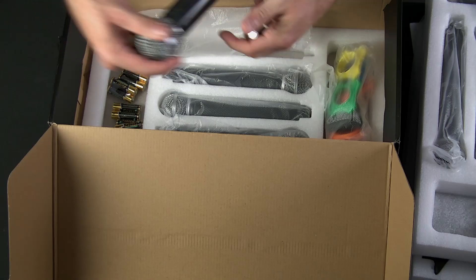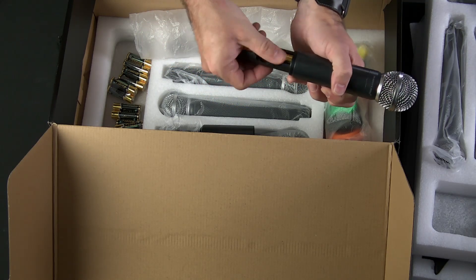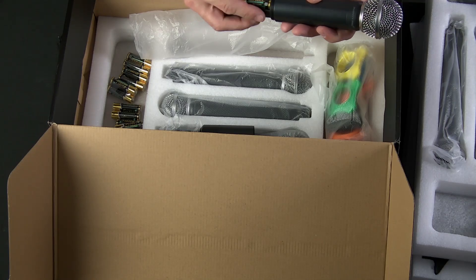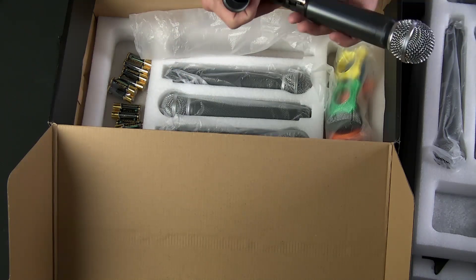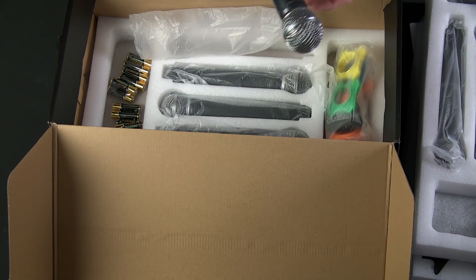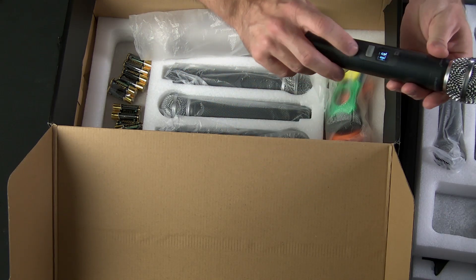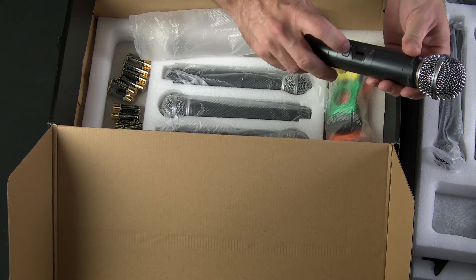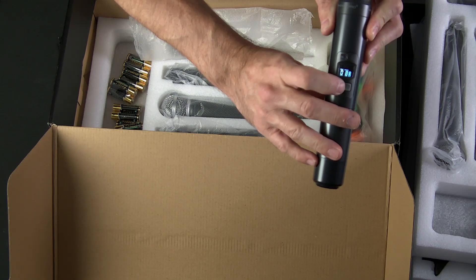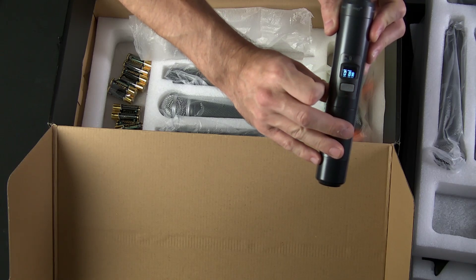Let's pop some batteries in, power it up and take a look. The batteries go in this way. Even the plastic used internally feels high quality — I don't have any concerns about it snapping, which is usually a concern even on more expensive microphones. Upon powering it up, you can see it's telling me the group and channel, and it's also giving me an indication of battery life right off the bat, which is really handy. It also tells you if the microphone is muted. If I push the button briefly, you hear a satisfying click and the mute icon appears. Push it again to unmute.